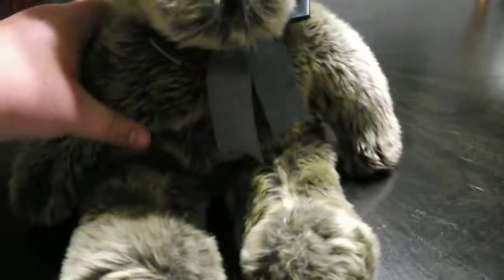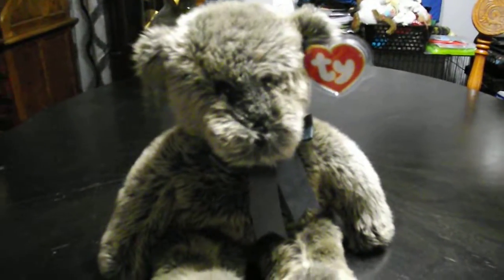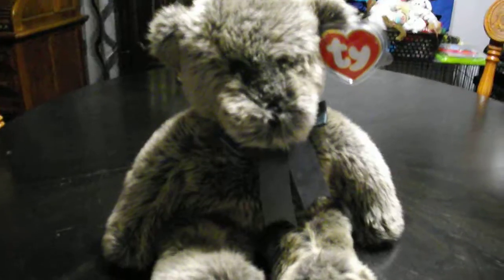And that's it. Alright guys, that's the quick review on this TY Classic 1994 Pumpkin the Gray Bear Plush. Alright guys, bye!